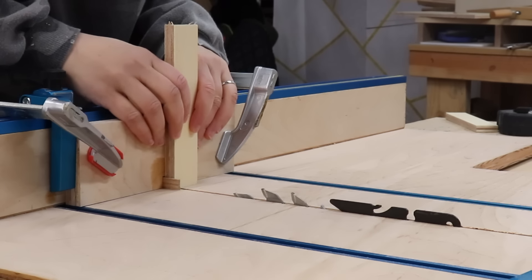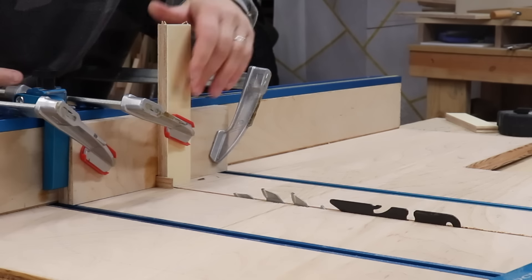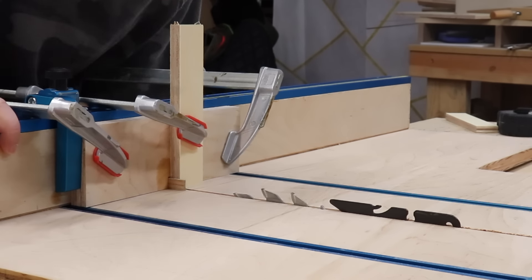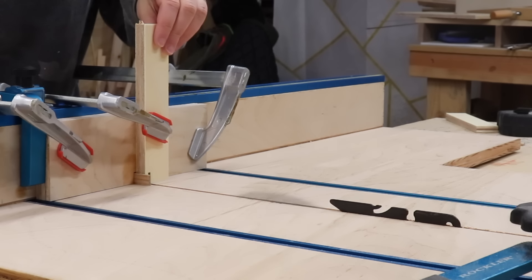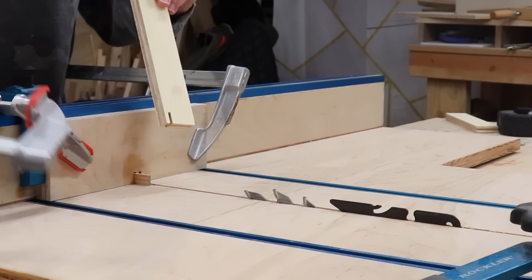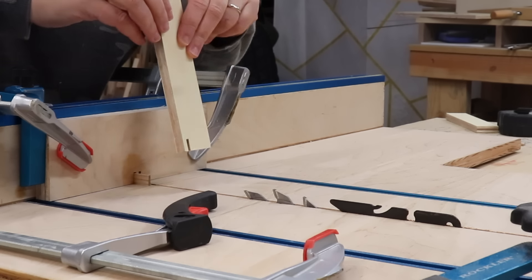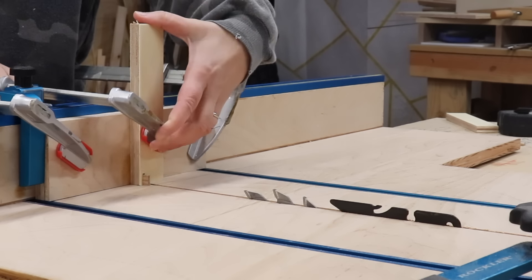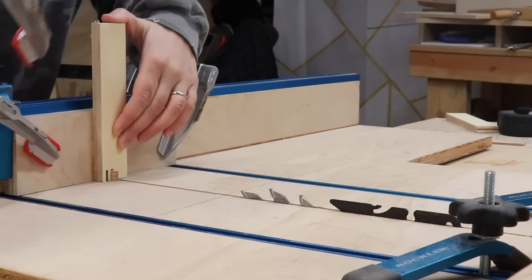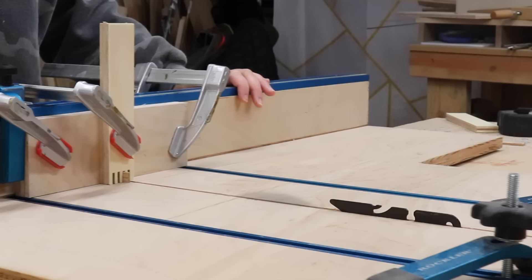The jig is done and ready to use. To use it, you take your piece and place it next to the pin on the jig, clamp it down or use your fingers however you feel comfortable, and run it along the saw. Now that you've made that first cut, you have a space for where to put the piece onto the pin. So you take that first cut, place it on the pin, and then repeat the same process, cutting until you can't cut anymore. I'm using a flat-toothed blade here — I'll talk more about that in a little bit.